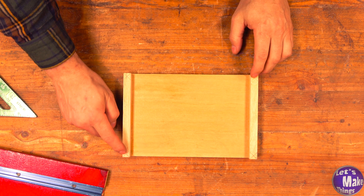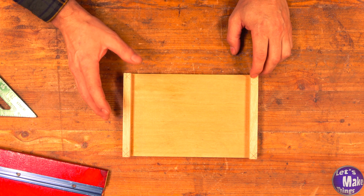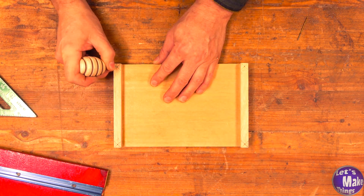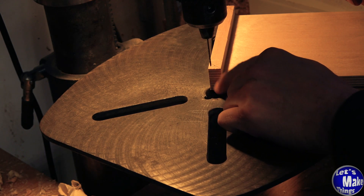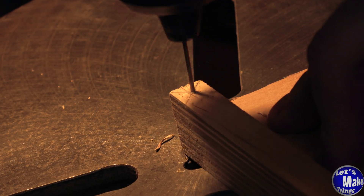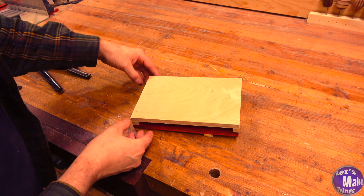We'll hit each one of these points with a really thin drill bit — I might go with a sixteenth-inch bit or even smaller. Before I forget, we need to use an awl on each one of these centers. We will want to drill all the way through.